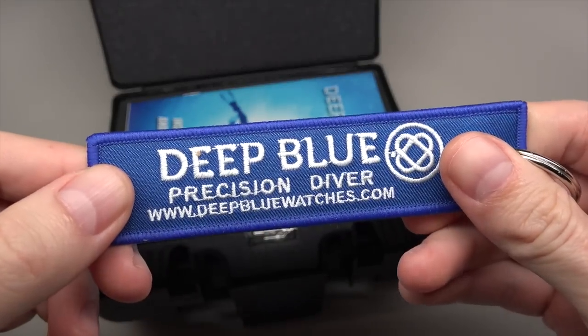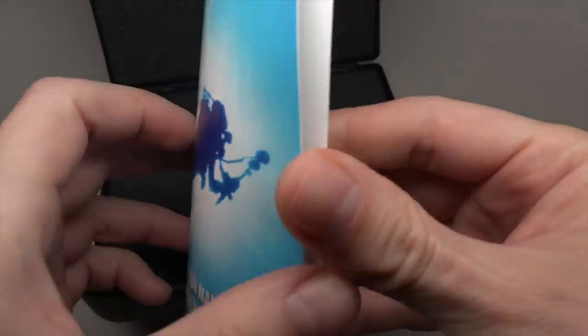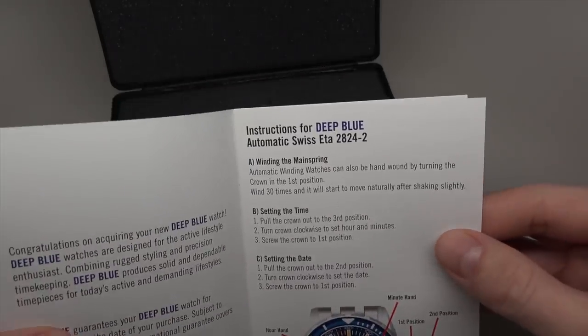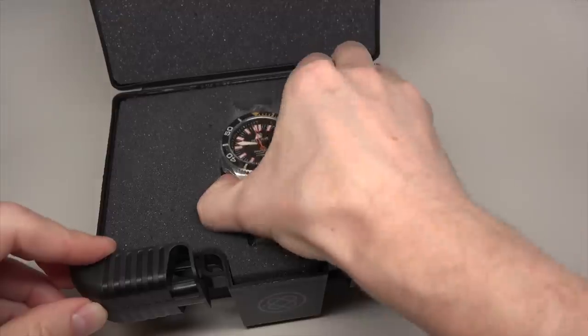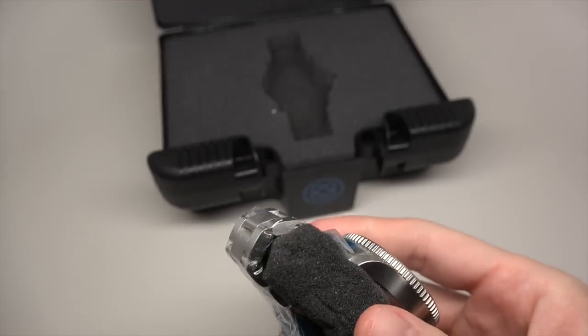Deep blue. And instruction manual and limited warranty — depends on the movement. How it's operated. And finally... the watch.